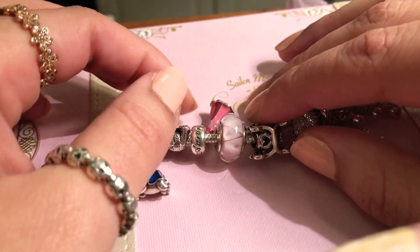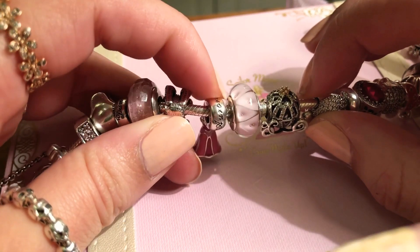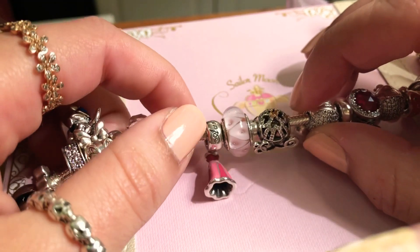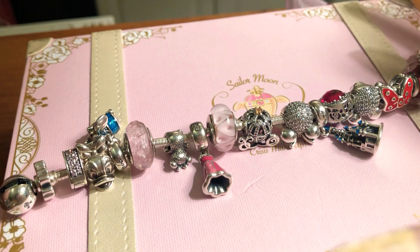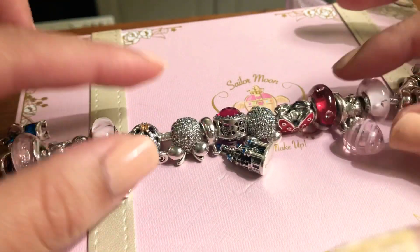This one is the classic Aurora dress charm — it's engraved and says Aurora. I chose this one because it's pink and it matches my bracelet. I love pink so I couldn't do otherwise. Then another Murano just to give the bracelet a little bit of symmetry.